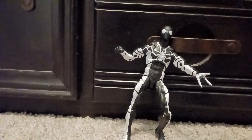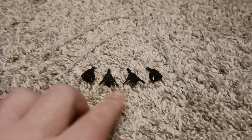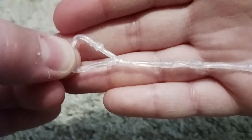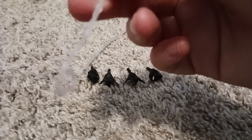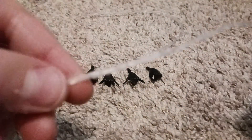Let's get into the accessories. It comes with two flipping hands, two fisted hands, and two webs. The webs go pretty long with a little swirly thing at the end. The camera's not really wanting to focus, but you get two of them.